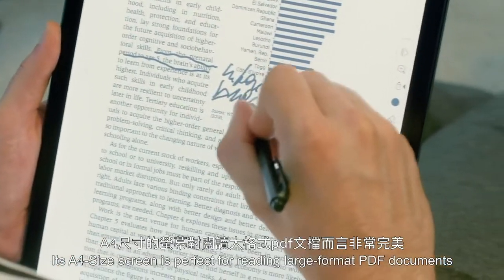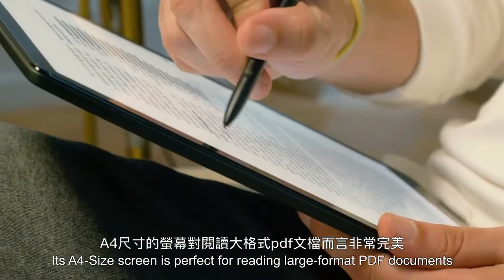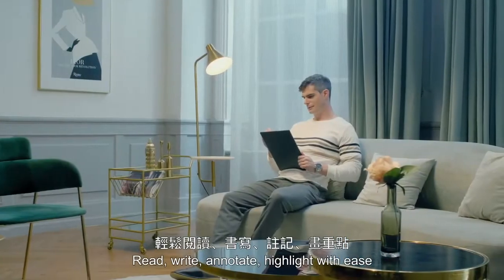Its A4-size screen is perfect for reading large-format PDF documents. Read, write, annotate, and highlight with ease.